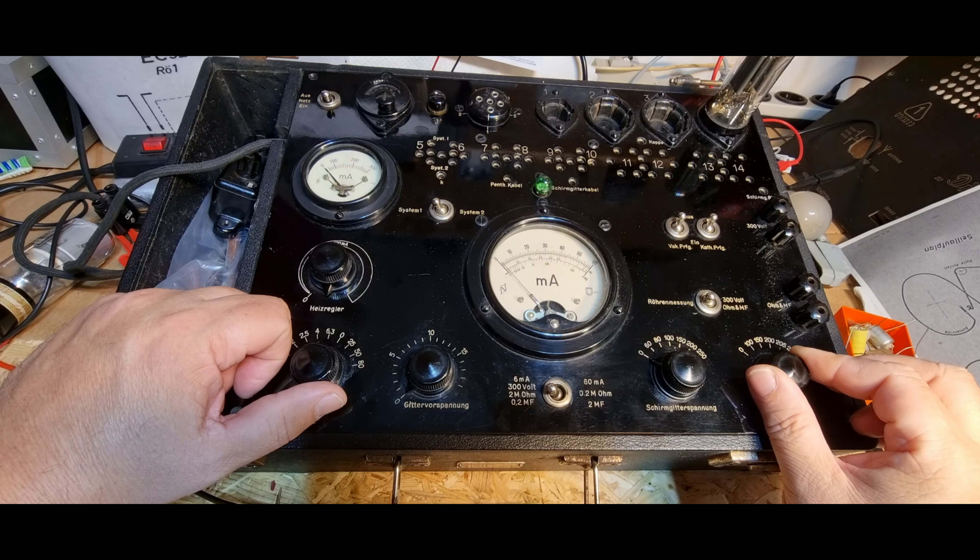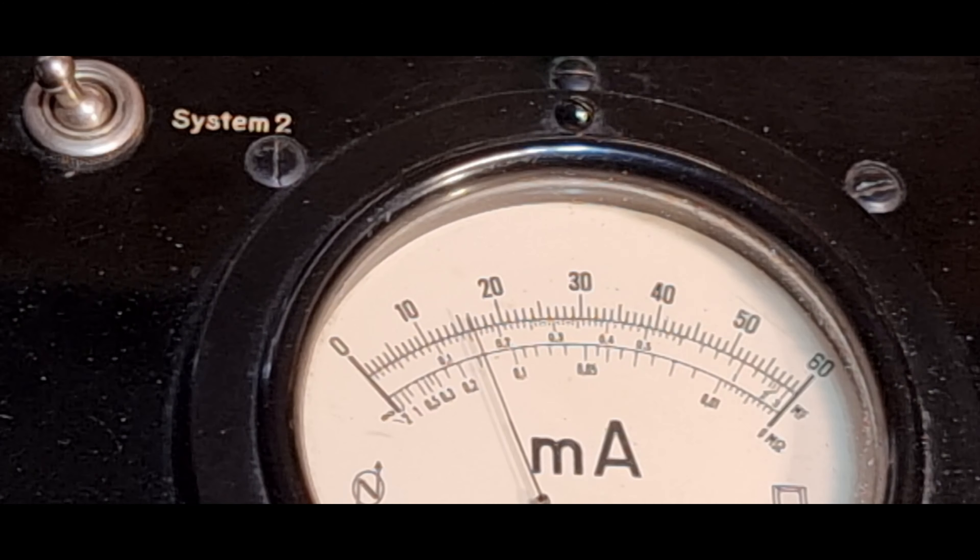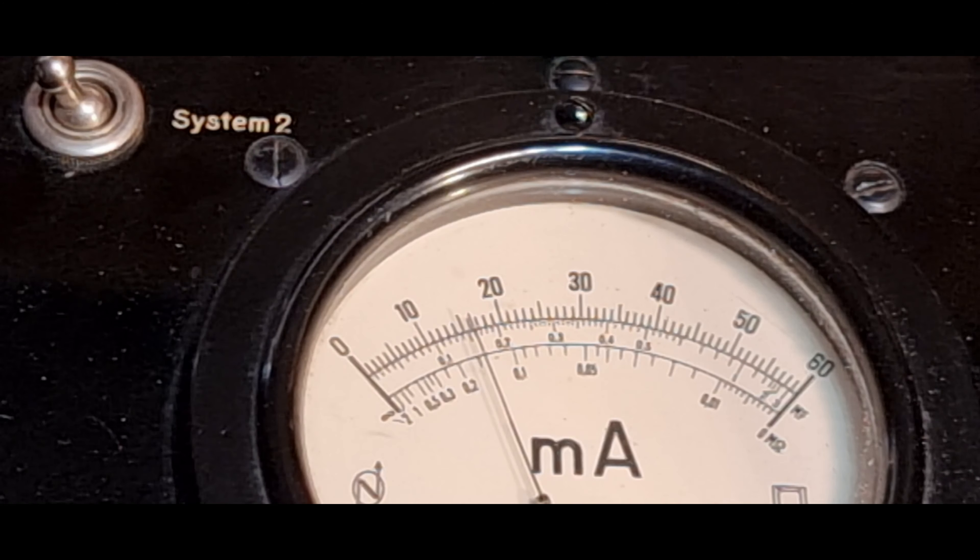Soll ich noch etwas warten? Aber dass der Zeiger dabei so ruckelt, das finde ich nicht wirklich normal. Die Röhre ist zumindest nicht defekt, das Messinstrument ist auch nicht defekt. Jetzt muss man nur schauen, woher kommt es dass das so ruckelt.